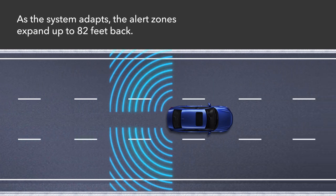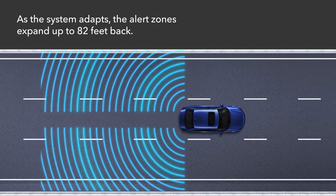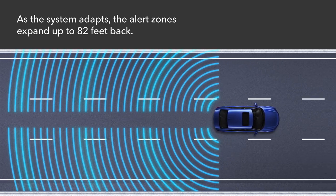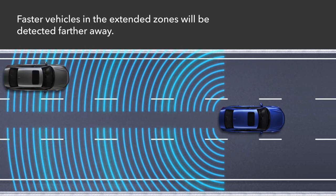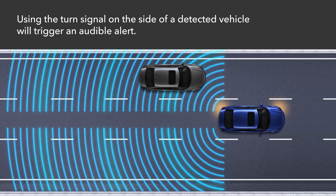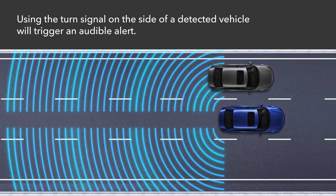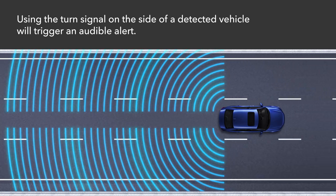As the vehicle is driven more on straight roads with traffic and roadside objects, the system will adapt and extend the alert zone up to 82 feet back. The faster vehicles are traveling in the extended zones, the farther away they will be detected. If the turn signals are activated in the direction of a detected vehicle, an audible alert will also sound to further warn the driver.